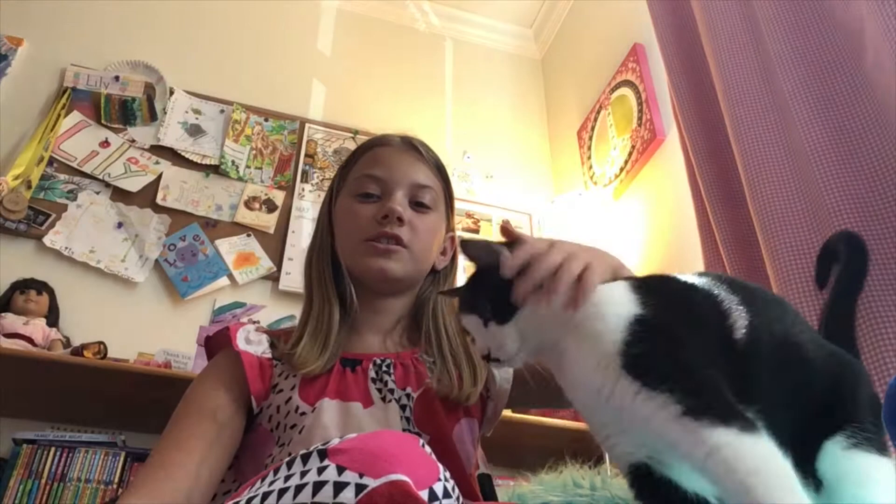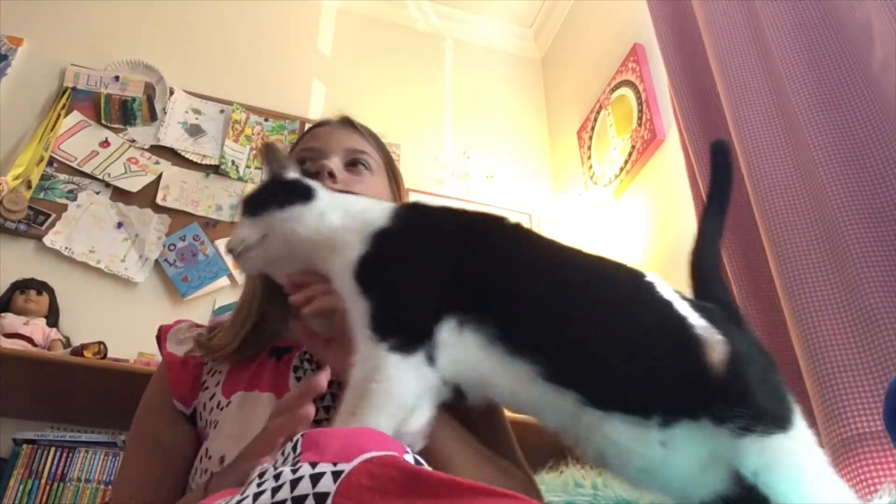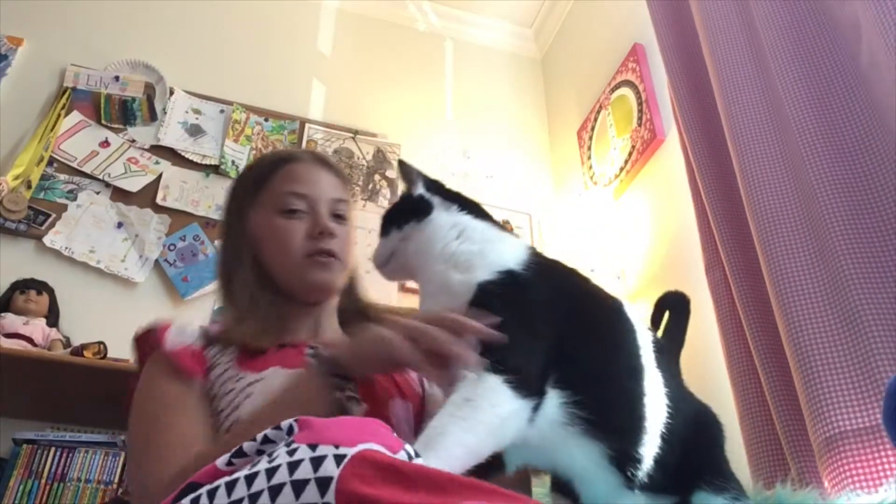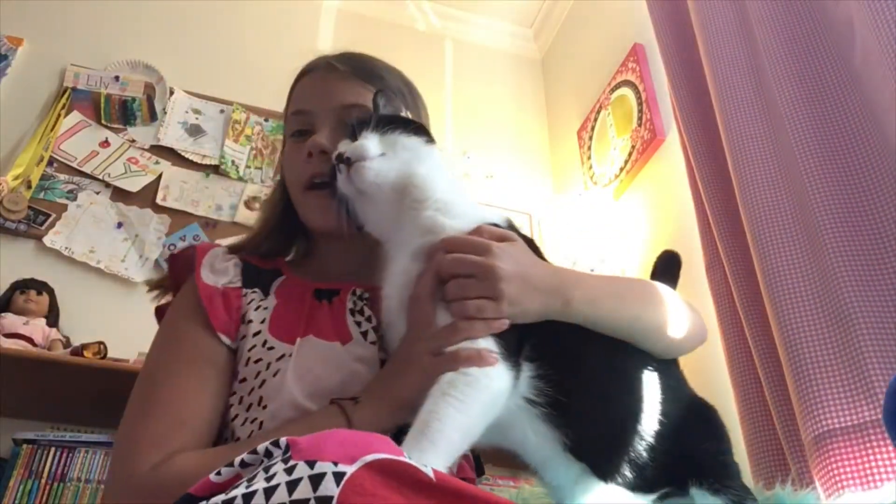Hey guys, my name is Lily. Since this is my first video, I'm going to tell you a little bit about me. I am 10 years old and my channel is just going to be videos — maybe like squishies, DIY slime, maybe challenges. This is my cat Max, he loves to be on this beanbag I'm on.